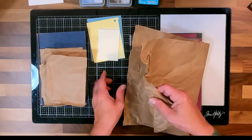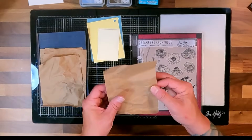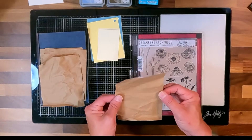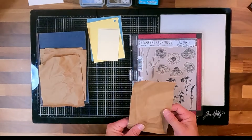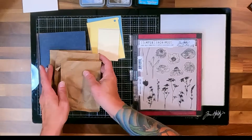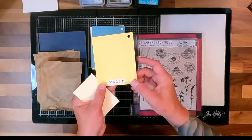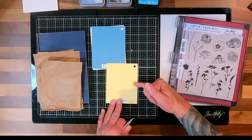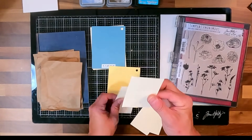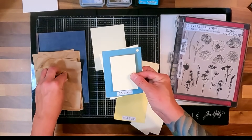This is the craft paper - it just comes crumpled up, packed around stuff that you have shipped. I've cut it into just slightly larger than my card front, about six inches by four and a half to five inches, so I can ink smoosh these and then put them on my card base. Then I've taken some scrap pieces of paper cut into five by three and three quarters and cut in half. These are going to be my little feature pieces that we're going to layer on top of the ink smooshed craft paper.